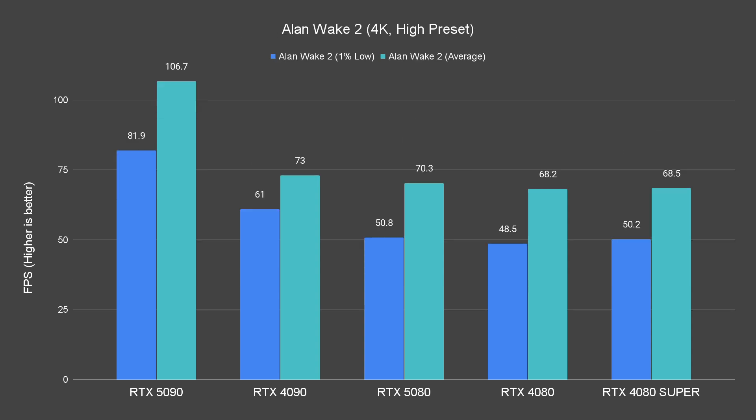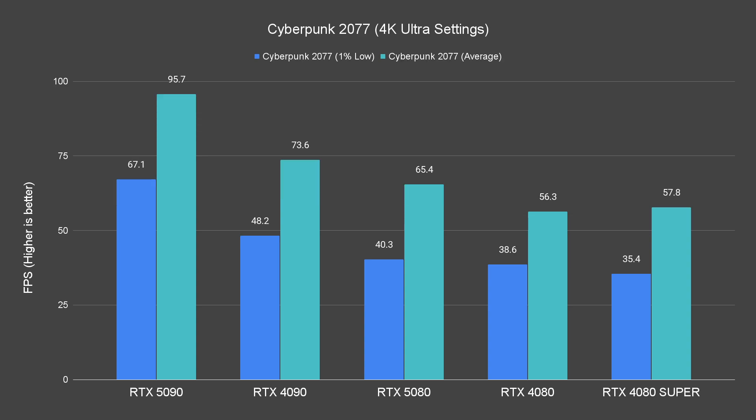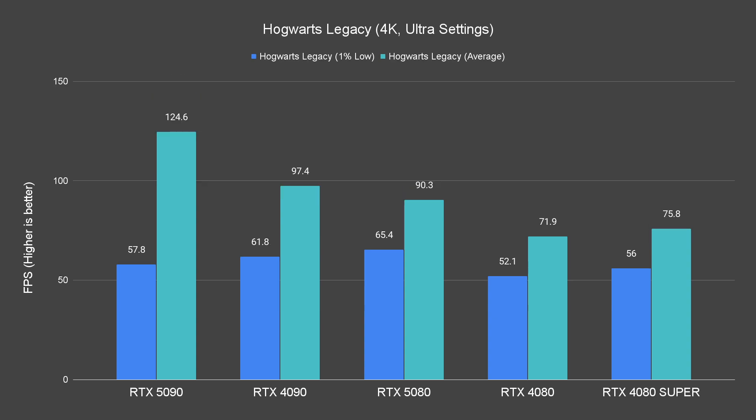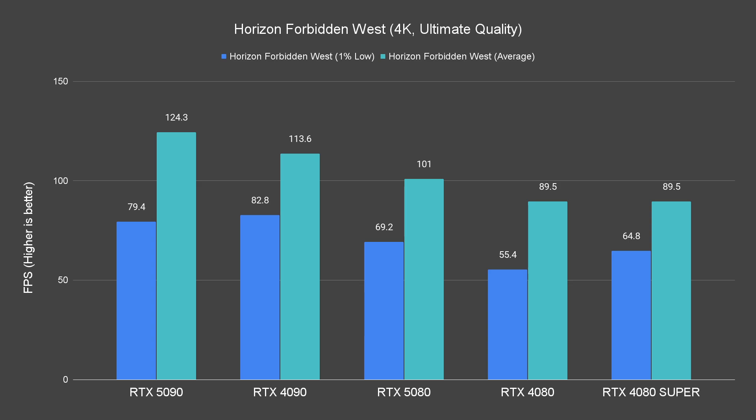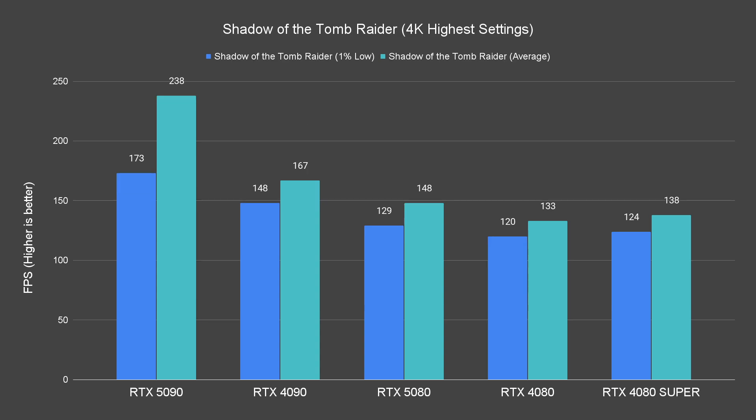In 4K resolution, we can see that the RTX 5080 outperforms both the 4080 and 4080 Super by an even larger margin. It seems like the RTX 5080 shines the most in 4K gaming. And as a quick mention, the RTX 5090 also got an even bigger boost thanks to the new driver.